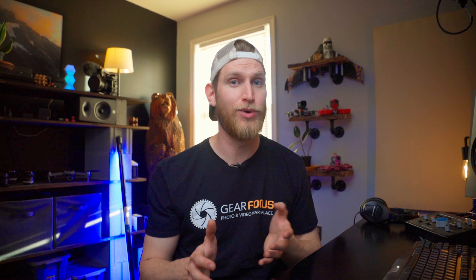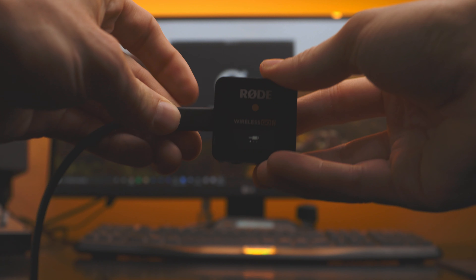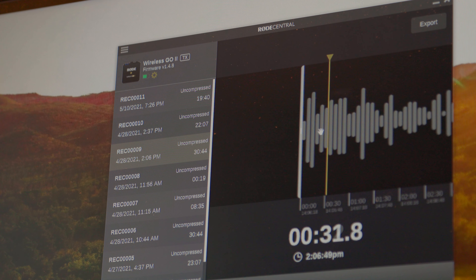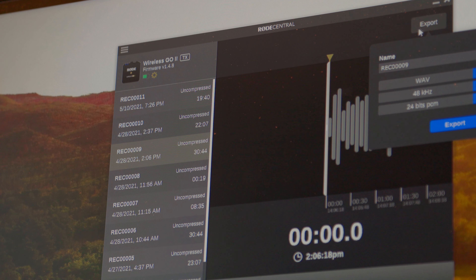Speaking of applications, in order to use this system you do have to use the Rode Central app. For the most part, that app is fantastic — it's super easy to use and really intuitive. All you have to do is install the app onto your computer and plug your units in via USB-C, and then you can do everything from update firmware to adjust your settings. The only complaint I have about the app is the fact that we can't batch export our backup audio files. I like to have everything in place, including my backups, before I start my edit. It would be nice to come home from a shoot, plug everything in, batch export everything into a backups folder, and have it all in one spot before I get started.